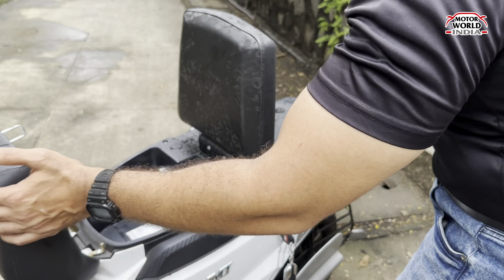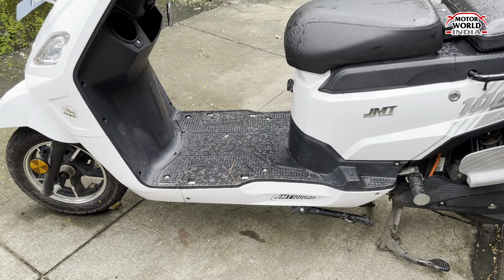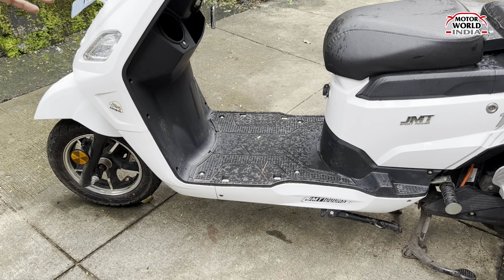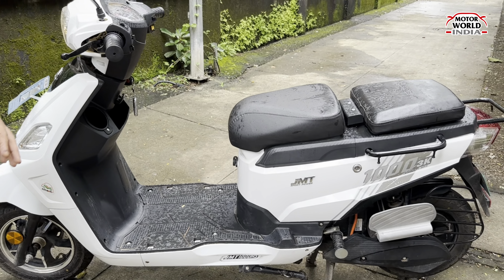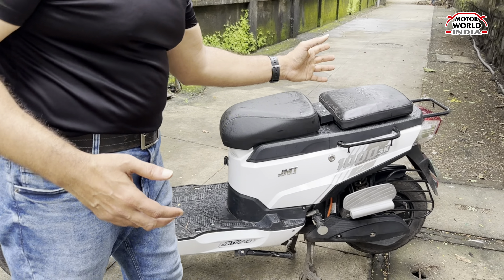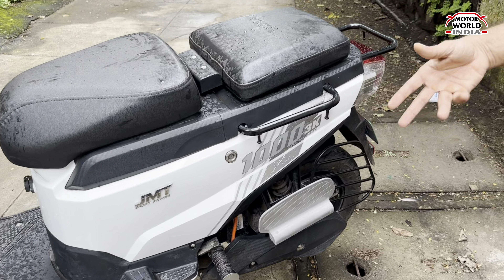You get good ground clearance, which means your scooter will not get stuck or scrape speed breakers, even when loaded. After seeing all of that, you also have a sari guard.